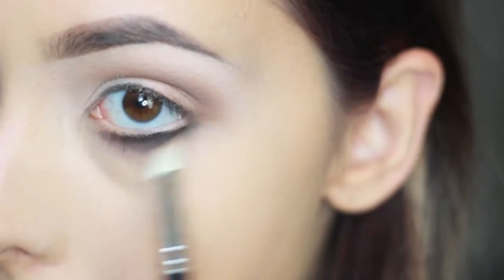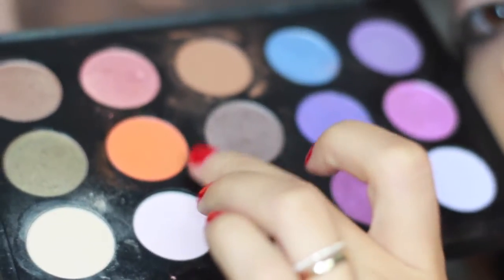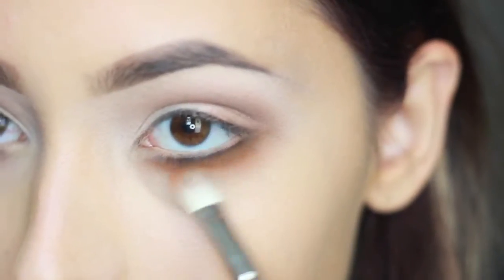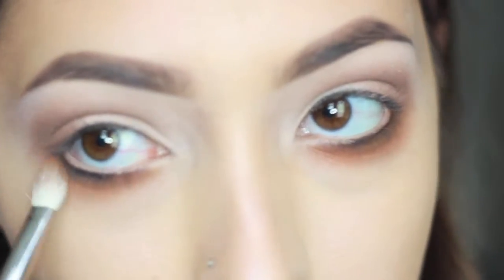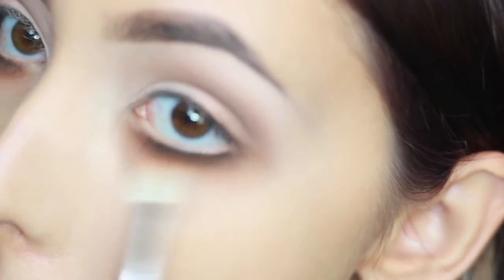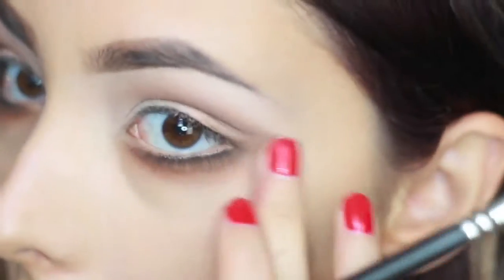I'm taking the color Orange by Mac and blending that underneath as well. When I'm done with the bottom, I take it to the crease on the top lid. Make sure you blend, blend, blend because you don't want it too orange — you just want it to give a rusty tone. Take a clean blending brush to blend it out completely, use your finger if needed, and clean up any edges you went over.